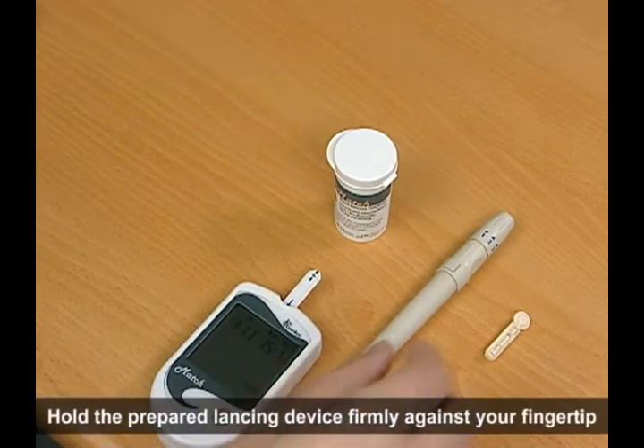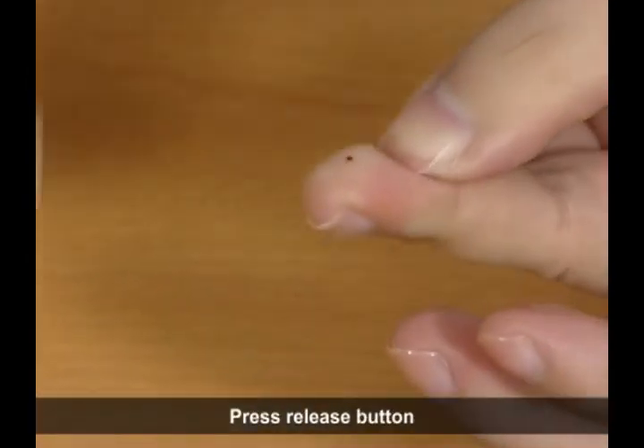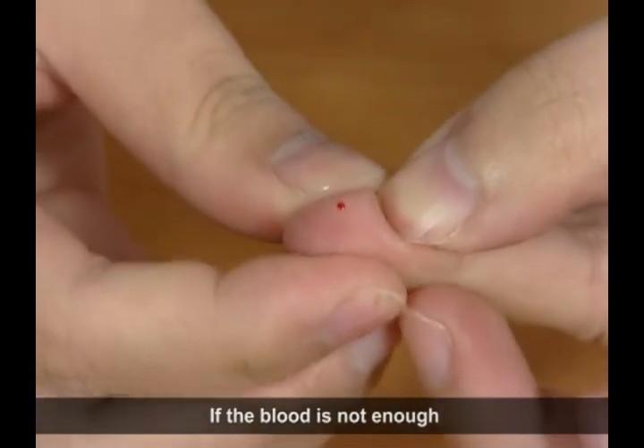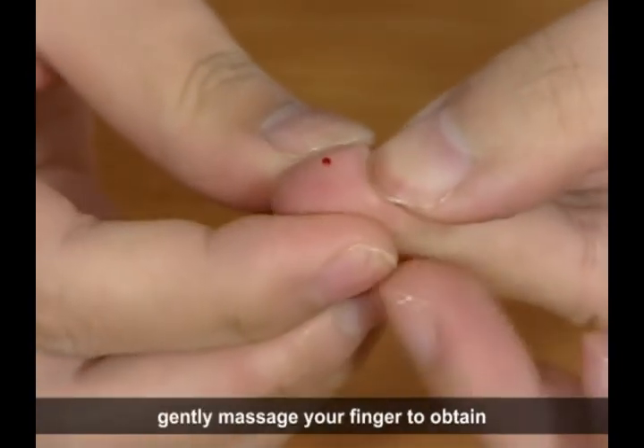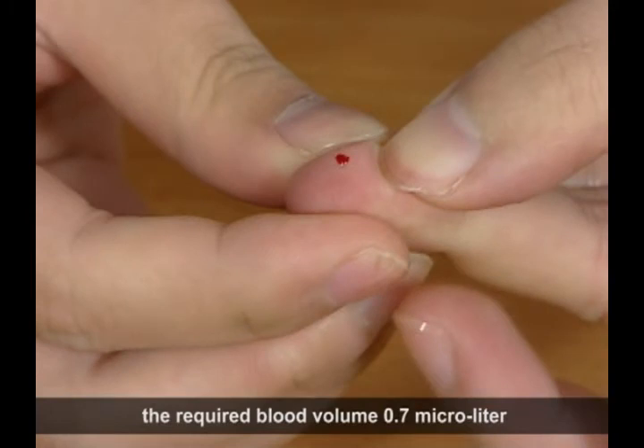Hold the prepared lancing device firmly against your fingertip and press the release button. If the blood is not enough, gently massage your finger to obtain the required blood volume of 0.7 µL.